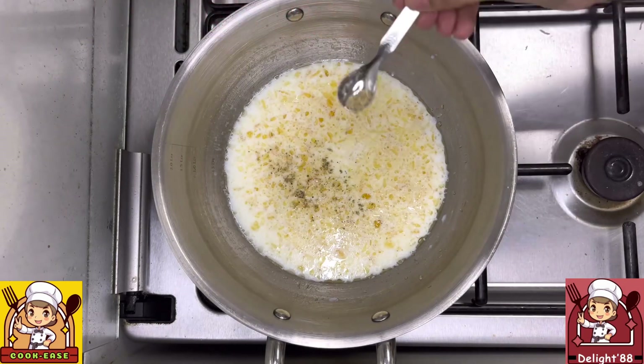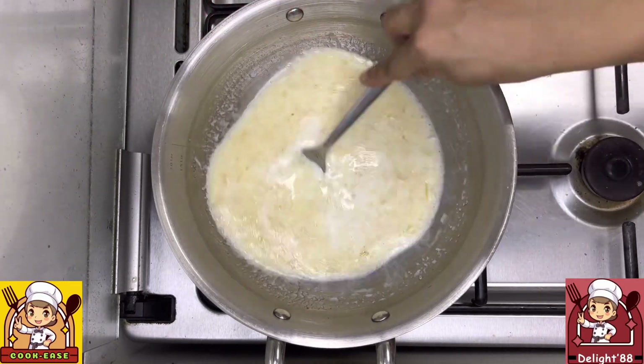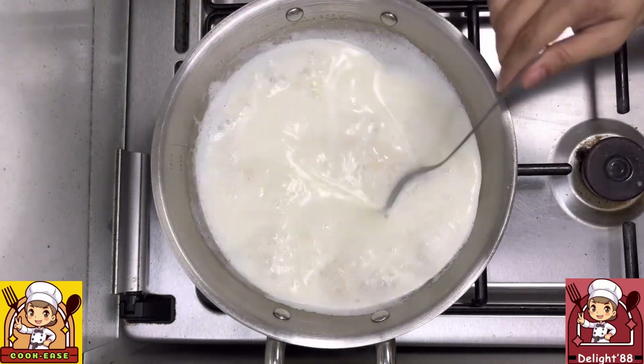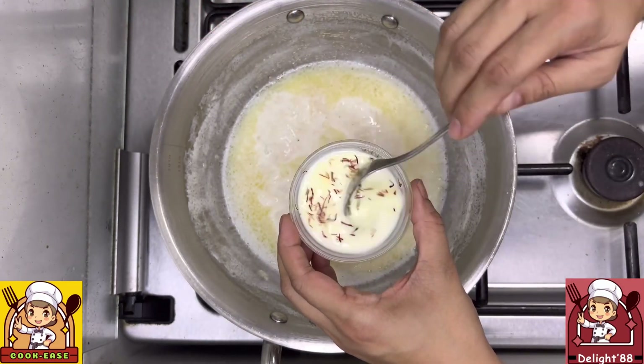Add a little cardamom powder and 1/3 cup of sugar. Mix everything well and stir continuously to avoid sticking to the pan. Once the milk has started thickening, take 1/4 cup of milk, add 1 teaspoon of saffron, mix well, and keep it aside.